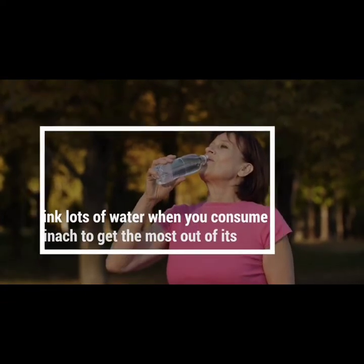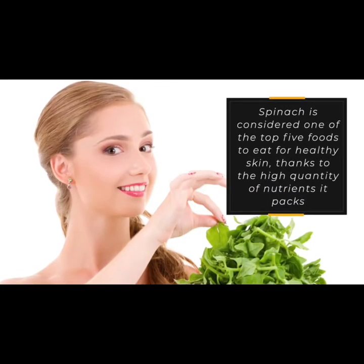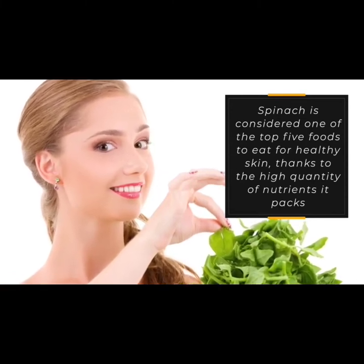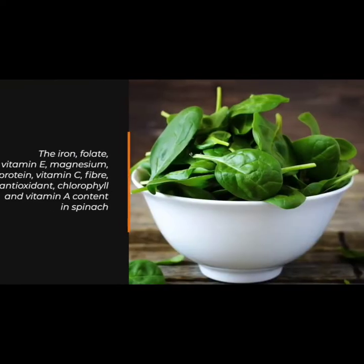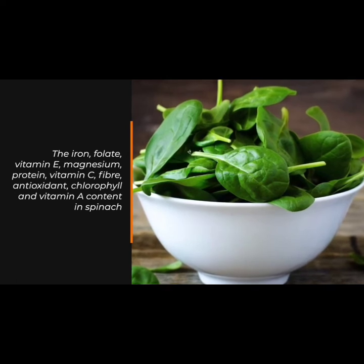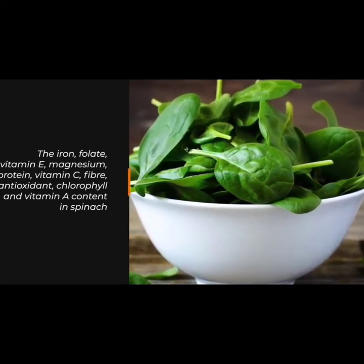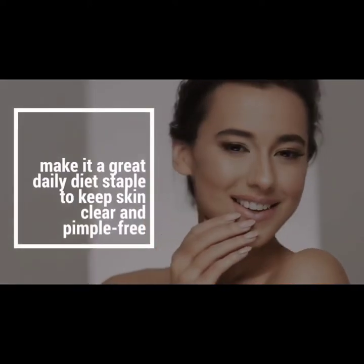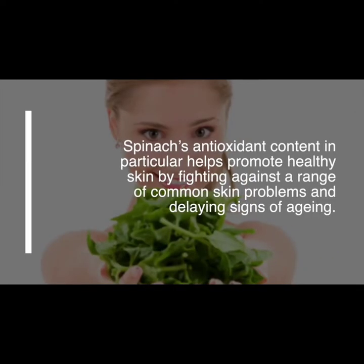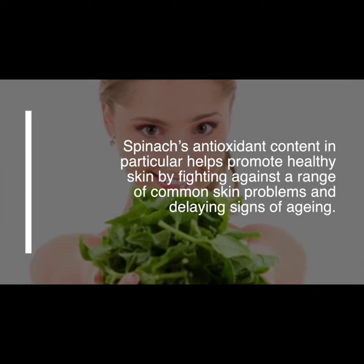Number two: it promotes healthy skin. Spinach is considered one of the top five foods to eat for healthy skin, thanks to the high quality of nutrients it packs. The iron, folate, vitamin E, magnesium, protein, vitamin C, fiber, antioxidant chlorophyll, and vitamin A content in spinach make it a great daily diet staple to keep skin clear and pimple-free.